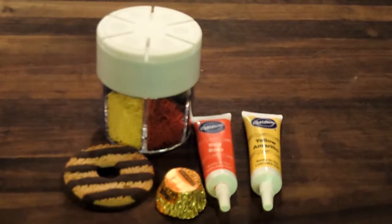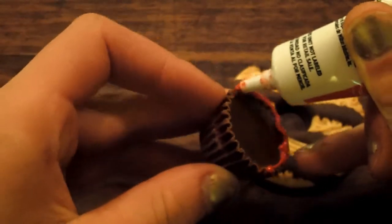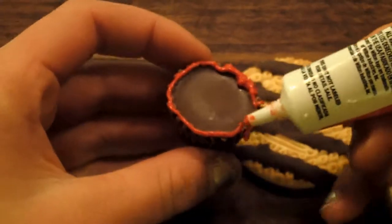To make pilgrim hats, you will need fudge-striped cookies, mini Reese's, and colored icing. Begin by lining the Reese's Cup with icing. Place the Reese's Cup over the hole in the cookie.